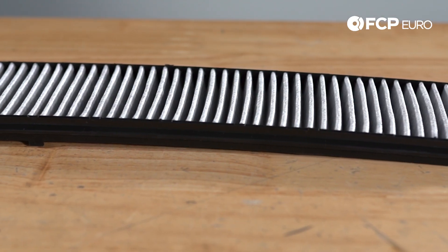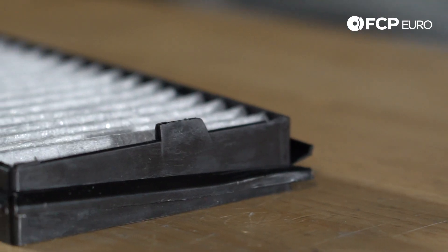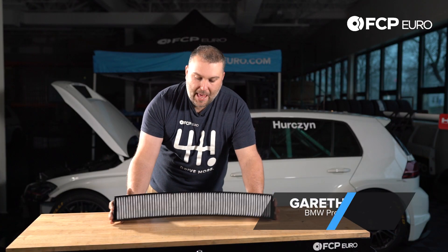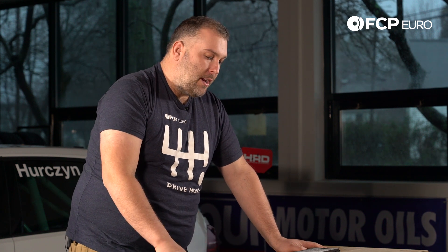Micron Air Cabin Filter — take one and only one. Hey YouTube, Gareth here with another really quick product review. What we have here is an OE Micron Air Cabin Air Filter for your E46 3 Series and your E83 X3.